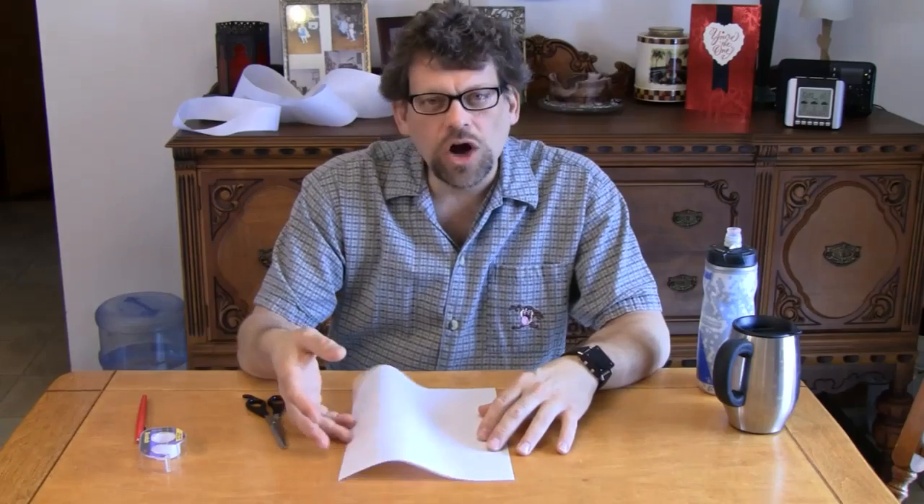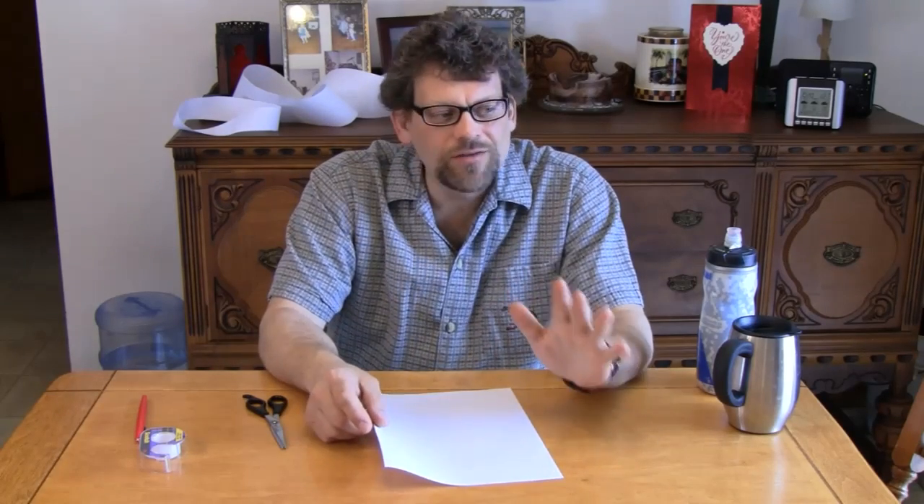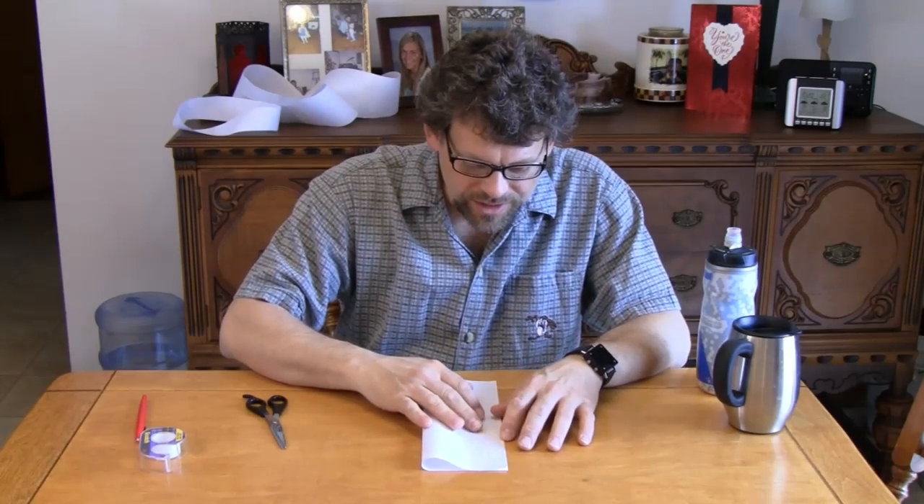This was invented by August Ferdinand Moebius in 1858. The Moebius strip is a surface that has only one side, and it has only one boundary. It has the mathematical property of being non-orientable. Still confused? You're not alone. Today, we're going to have fun with a simple piece of paper — any of you out there could do this at any time in your home. It's going to be so simple, but so much fun.